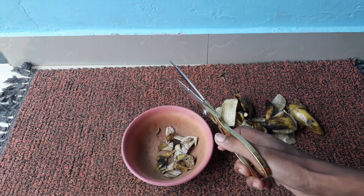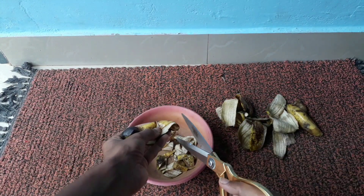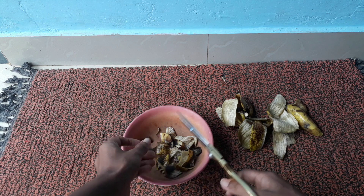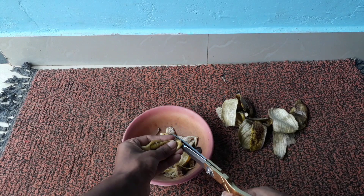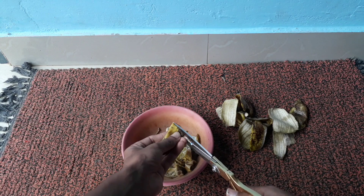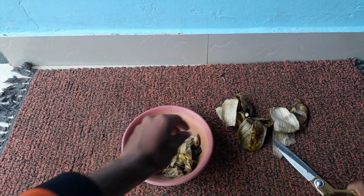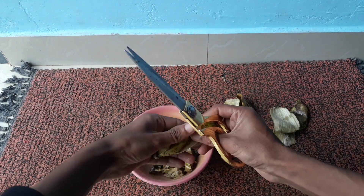Banana peels are very rich in potassium, phosphorus, and calcium. These three nutrients are very important for the growth of your plants in your garden. It also includes some other minute trace elements, which are also very essential for your plants. You can use banana peel fertilizer for any type of plant in your garden.